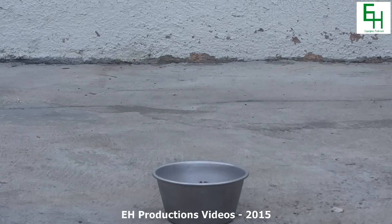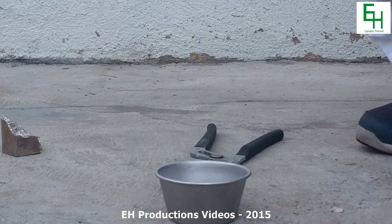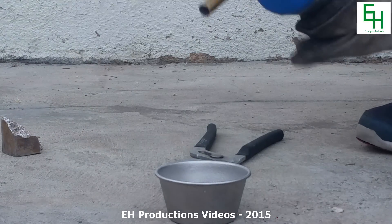Alright, let's get started. I've got all that stuff on and now my voice is really muffled. What I'm gonna do is heat up my crucible first, make sure it's nice and hot.